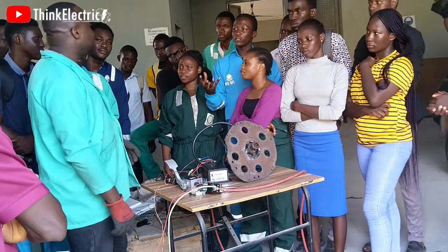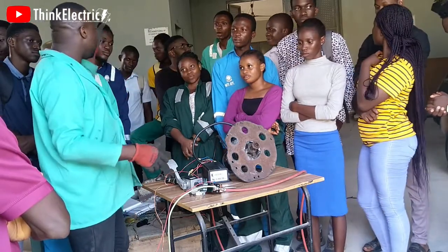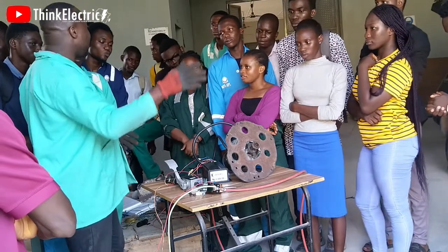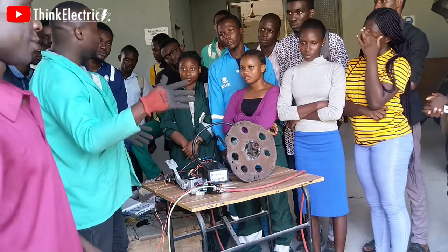It depends on the flow. Load the wire. So when I get it, it goes to load the wire.